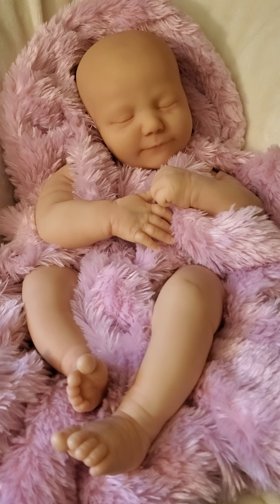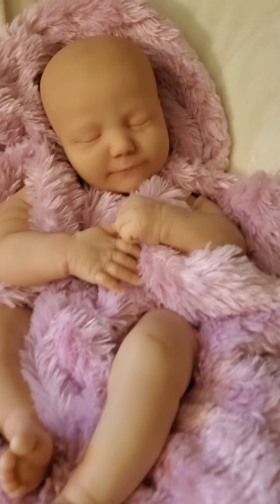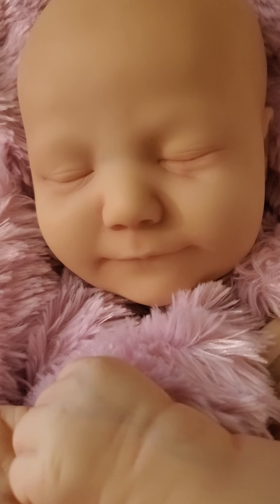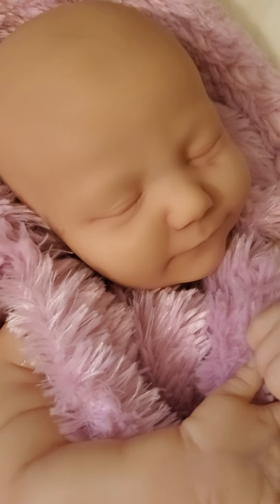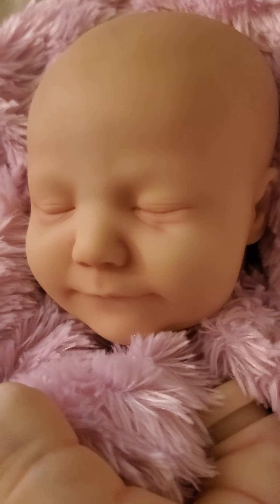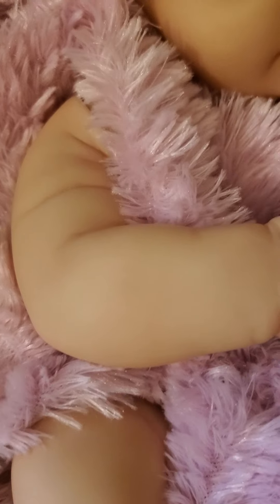Anyway, I did tell you I was going to show you some more progress on the June kit, the reborn dog giveaway kit. Here she is — she does have more work done since you saw her last. Last time she just had her basic flesh layer and her creases done. Since then she has had a yellow wash and a blush wash, so her skin has taken on a little more depth. Here's her face and here's a little hand.